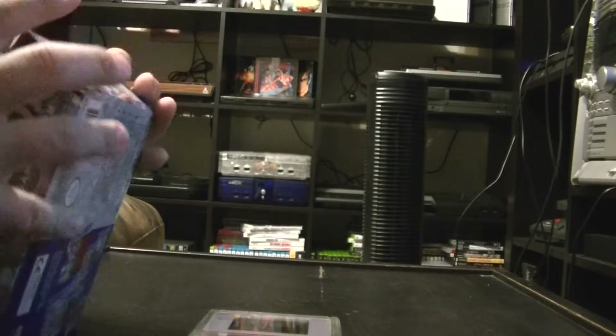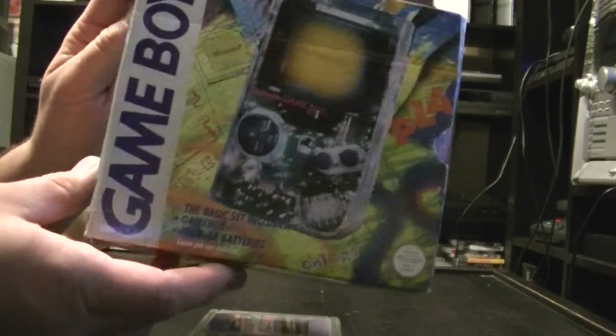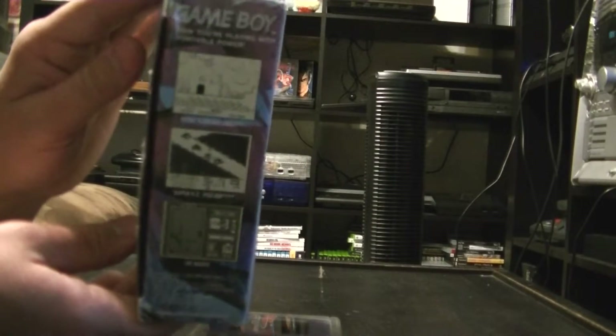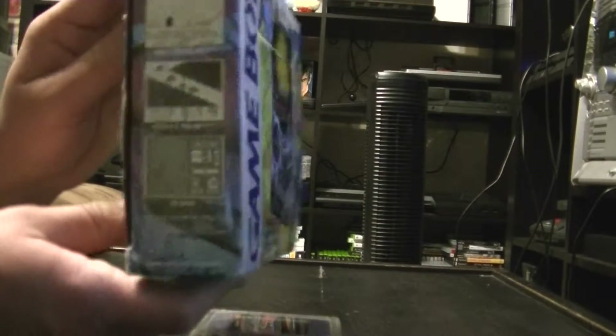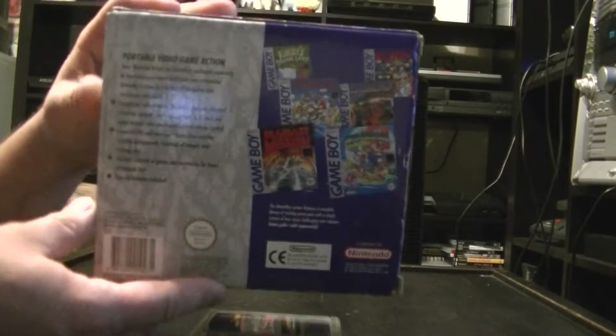Not a scratch on the screen, no yellowing — very, very good shape. The box is just showing some of the games on the side you can get for it, and the back as well.